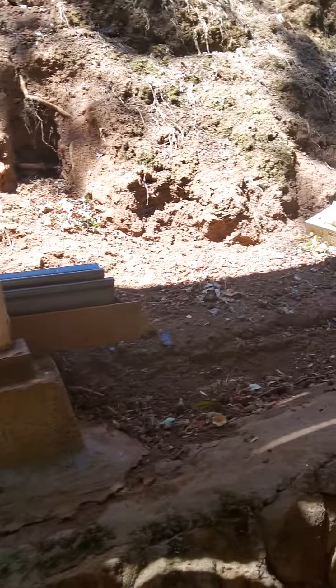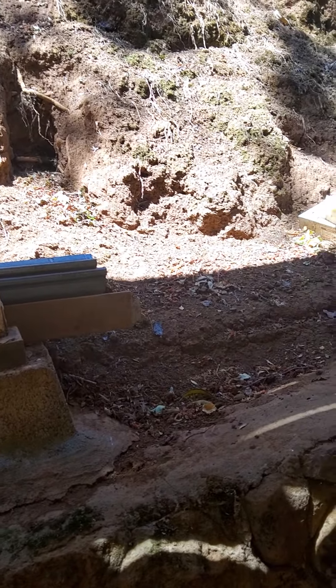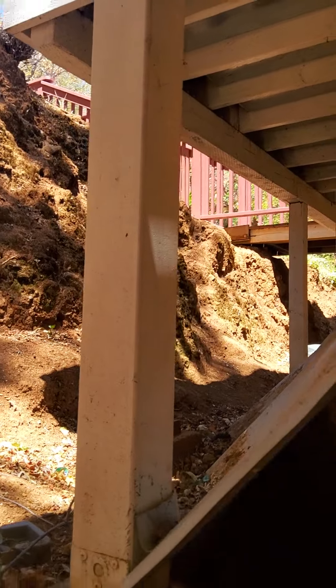They installed new joist members in between because Trex requires a minimum 16-inch on-center joist span, and the original was two-foot spacing. People didn't think about that when Trex first came out — same Trex I have on my house. They did the 1-in-12 pitch because otherwise you get puddling going against the side of the house. Really good job on the flashing above the fresh treated joist members — that's all intentional and well done.